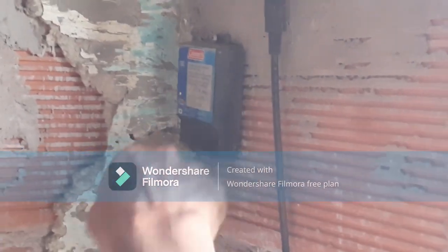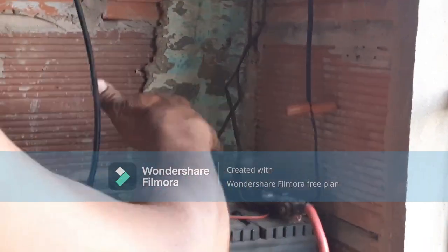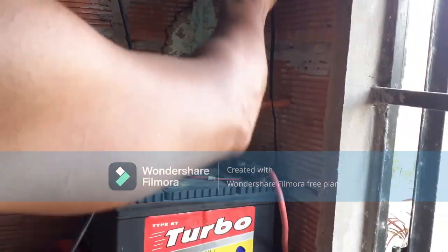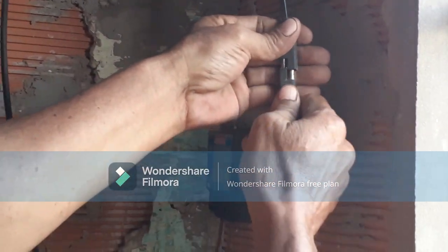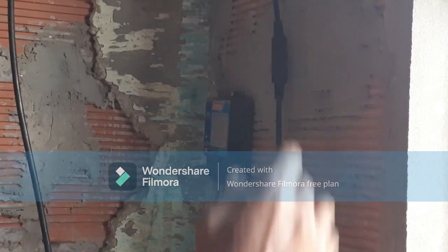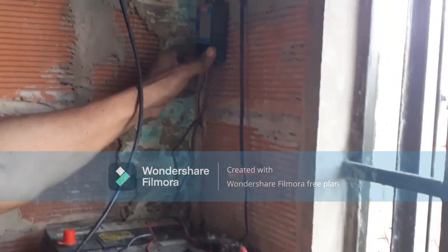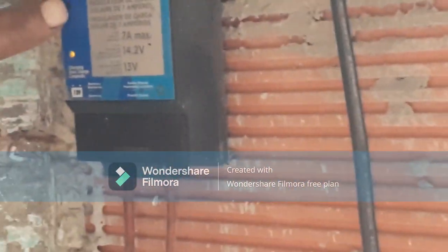Like I said, anything you're doing — pulling these, moving them, or any shifting — always remember to unplug this first. When you're done, you put everything back together. On top of the regulator you will see a yellow light whenever it's charging.